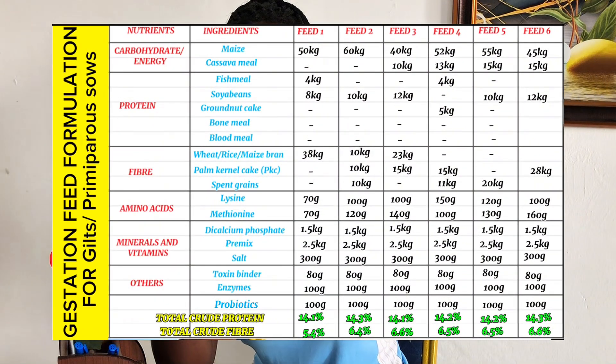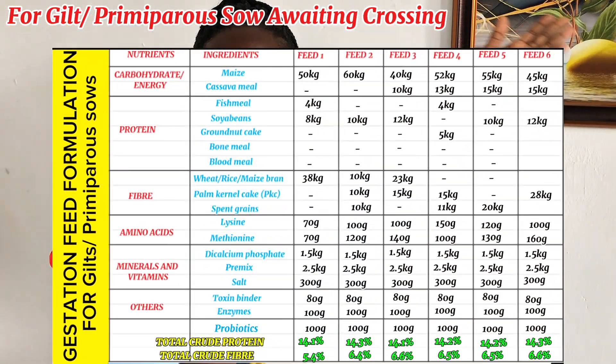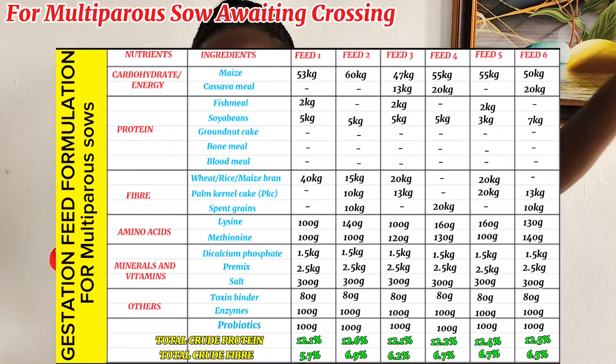All dry sows have similar nutritional requirements. That means gestation sows, sows waiting to be crossed, and sows that have had a failed breeding attempt — all these three classes have similar nutritional requirements. So you can give the same feed formulations that we made for gestation sows to your sows that are getting ready to be crossed or for your sows that are yet to be bred. From our gestation feed, remember that we had six formulations for gilts and primiparous sows, and we also had six formulations for multiparous sows. If you have a gilt or primiparous sow that is yet to be crossed, give it the gilt or primiparous gestation feed. If you have a multiparous sow, give it the gestation formula that we made for multiparous sows.